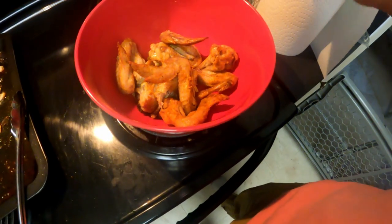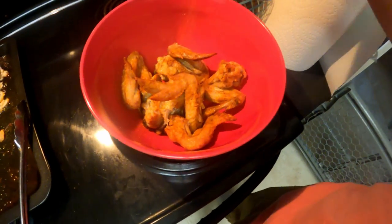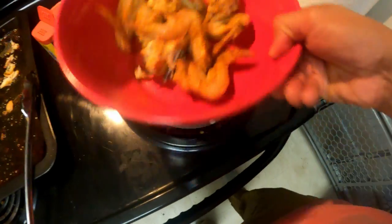You're going to want to put like a decent amount of this on there. I'm not too scared.